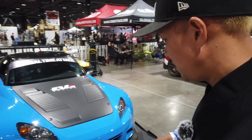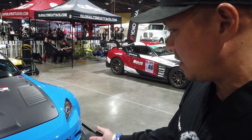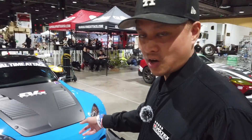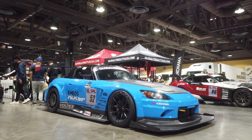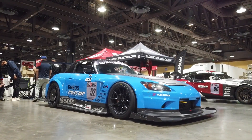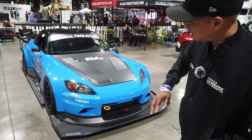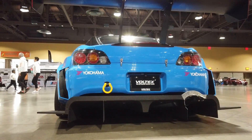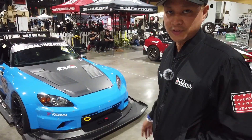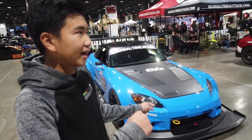Let's start at the front. The most apparent thing is the Voltex aero kit — this is called the Version 3 circuit version. You have the dry carbon splitter, hood, bumper, wide fender, the whole under tray — it's a flat belly — and then you have diffuser, rear fender, and rear wing. That's the package they offer.